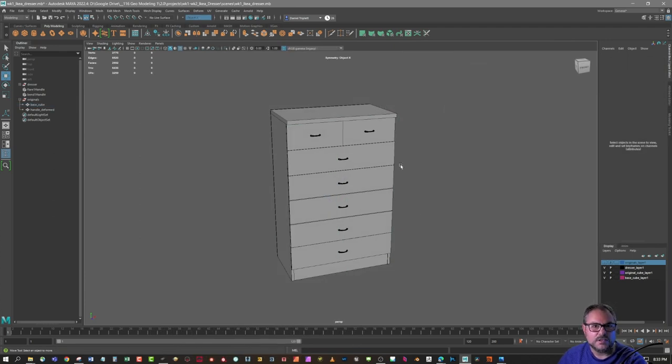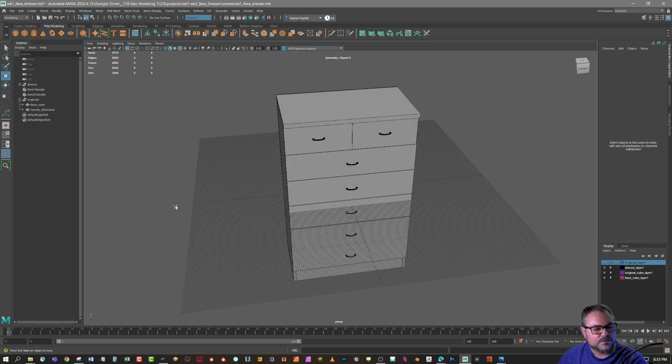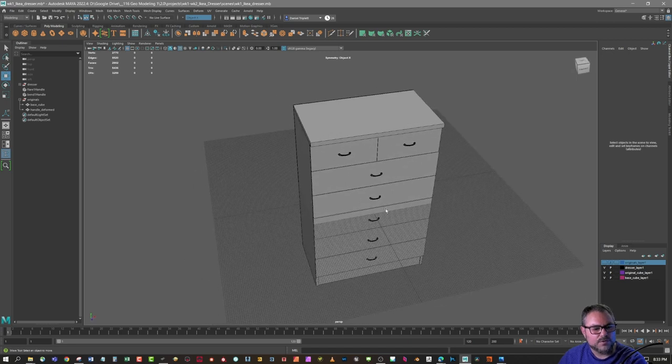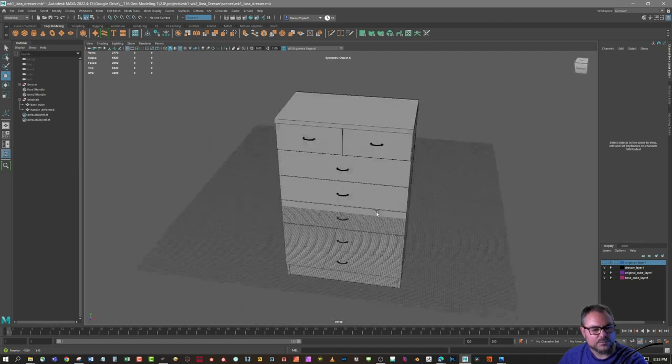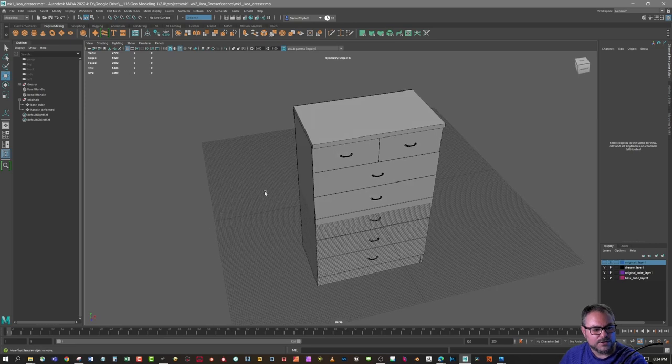Another key practice is to build your objects in the center of the world. With my grid set to 100 units in each direction, you can see this object is perfectly centered in the middle of the grid. A lot of objects are symmetrical, so you can use that to your advantage and build only half — or even a quarter — with the same geometry mirrored on both sides of the X and Z axes.